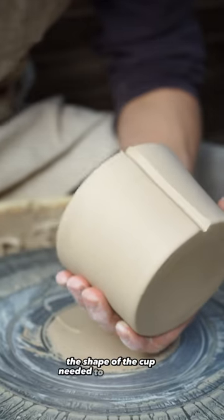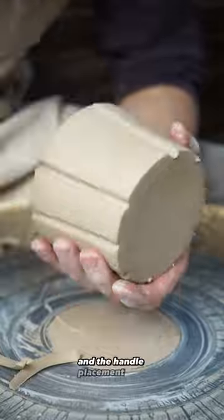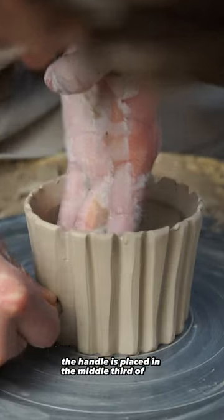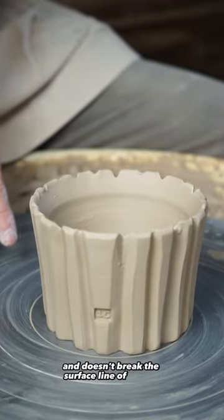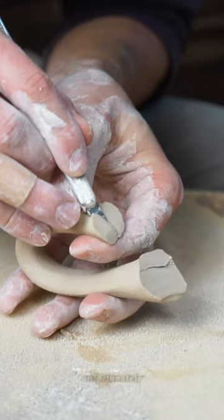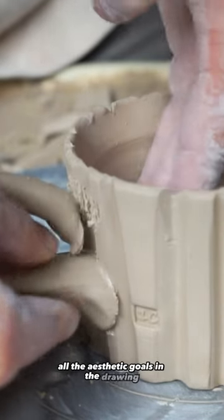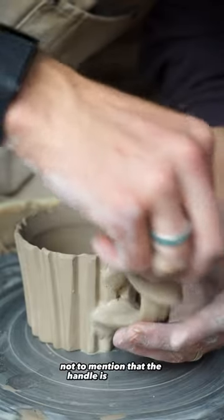The shape of the cup needed to be a bit more v-shaped and the handle placement was completely incorrect. On the drawing the handle is placed in the middle third of the cup and doesn't break the surface line of the rim but rather meets it. Unfortunately, the handle I created breaks all the aesthetic goals in the drawing, not to mention that the handle is ginormous.